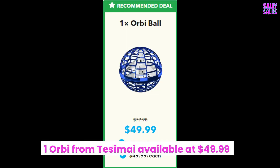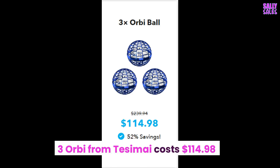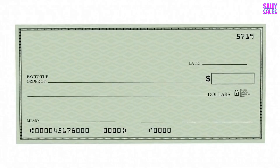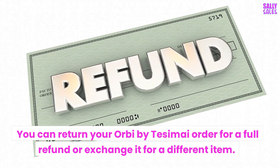What does Orbi cost? Options include: 1 Orbi for $49.99, 2 for $99.98, 3 for $114.98, and 4 for $139.96. PayPal and credit cards are both accepted for payment. You can return your Orbi by Tesami order for a full refund or exchange it for a different item.